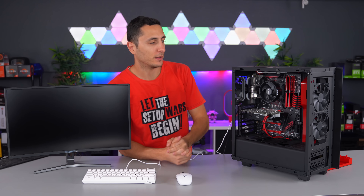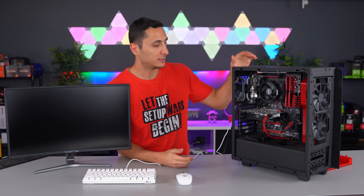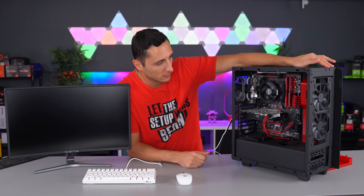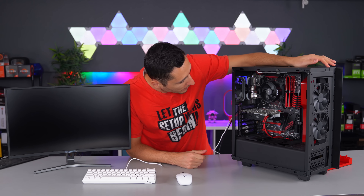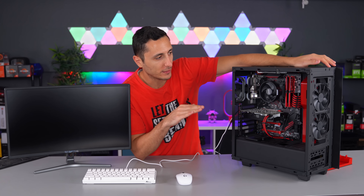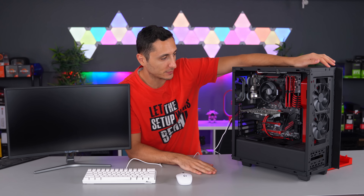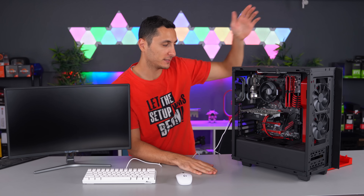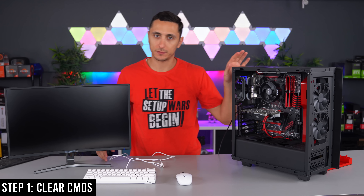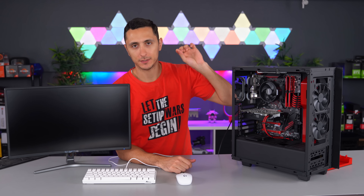The first thing I obviously want to do is boot the PC to see if I can replicate the issue. I don't know if you guys saw that, but there was a quick flash — it looked like the fans were beginning to spin, and then the entire system just shut off again. So yeah, the PC obviously doesn't work. The first thing I always do, no matter what the issue is, is clear the CMOS.